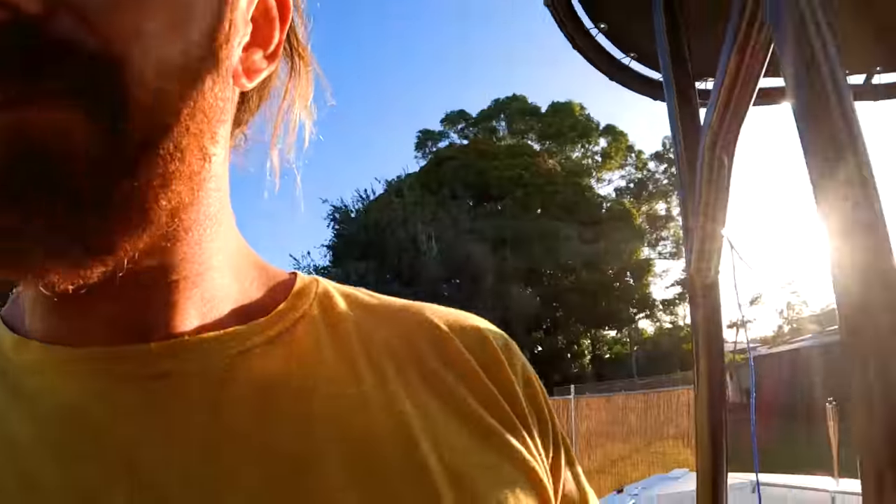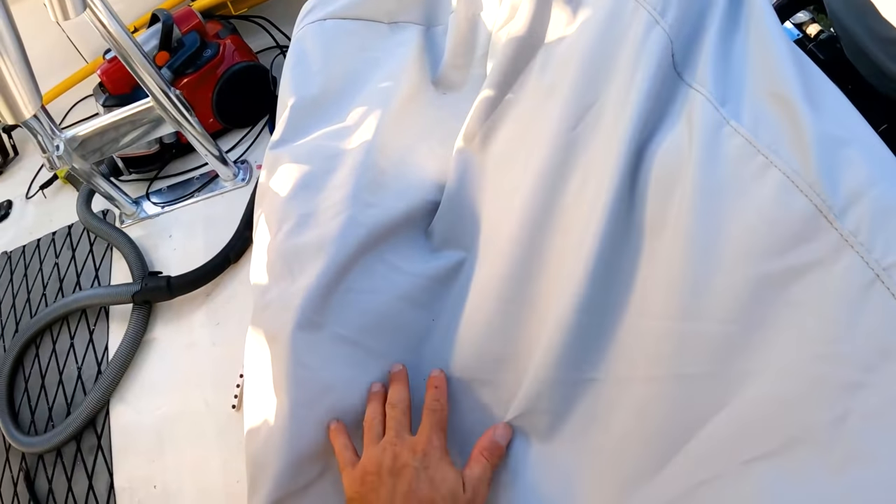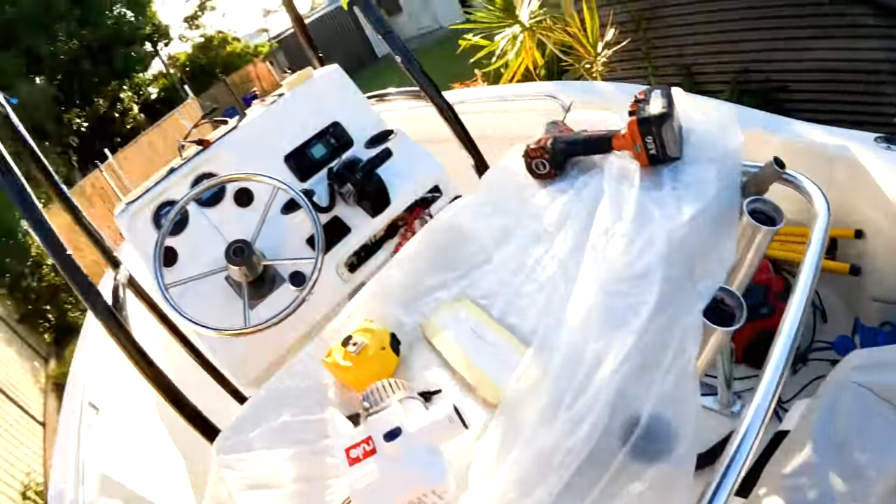One quick thing before I go - something a little special we'll be working on. This will take quite a while before it ends up in the boat because the modification process to get my lean post to suit this new addition will be quite extensive and expensive. But under here we have something that has folding armrests, folding backrests, and is super comfortable. I can't wait till it's in the boat - it changes the whole look of the boat and I'm sure it'll change the whole feel too.